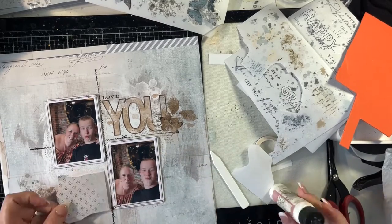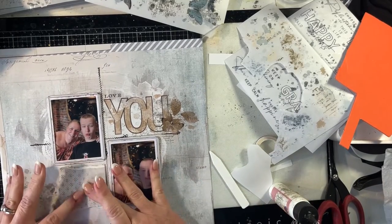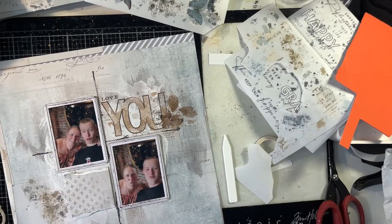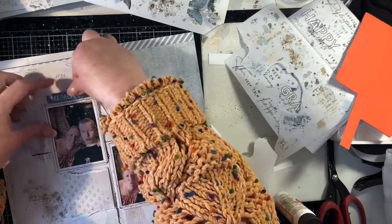I'm just putting some foam behind the little scrap of that Brief Glimpse pattern paper. This is the B side of that pattern paper, just so that it sits up at the same level as the photographs.